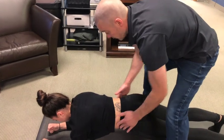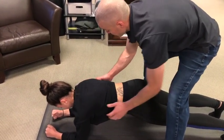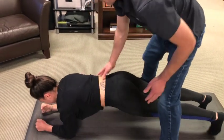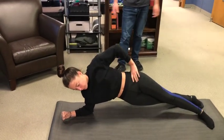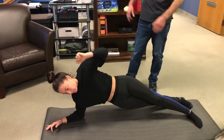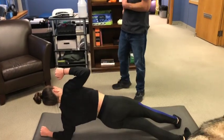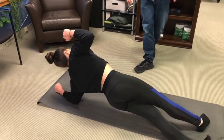Another cue, especially if they're leading with the pelvis: think about picking up the top arm first and pulling down with your lats. That's because the lats hook into the thoracolumbar fascia, which connects to the pelvis and rib cage, allowing you to lock the pelvis and rib cage together as a bracing mechanism. Well done, Jess.